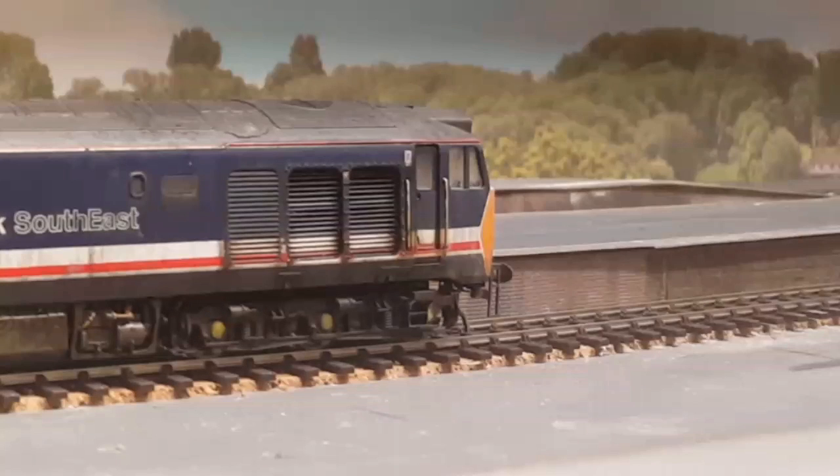Hello and welcome back to Exeter Alera. You're watching part six of the build series and in this video I'm going to be showing you how I built all my station platforms.